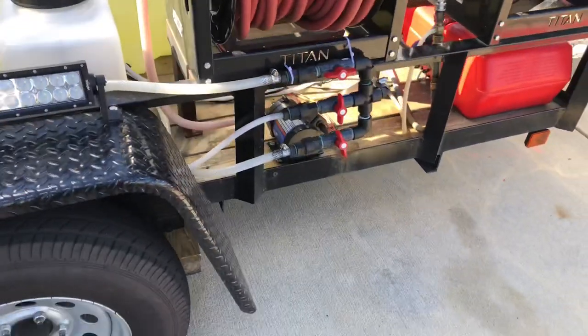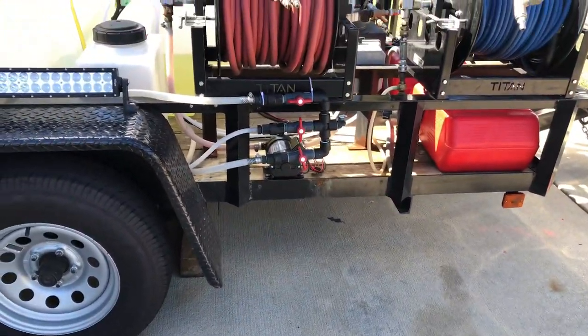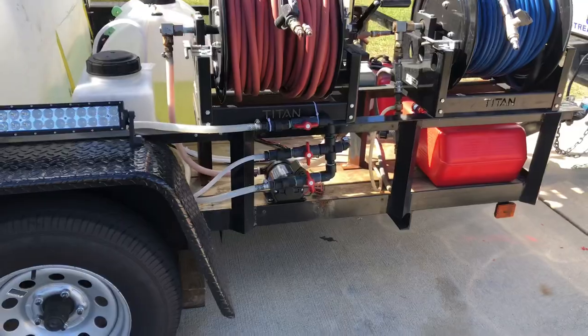And then a seven gallon a minute, 12 volt underneath there — when I need hotter mixes or roofs.